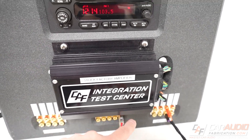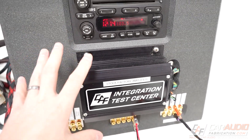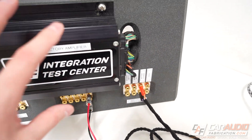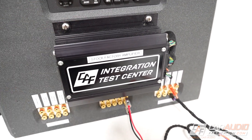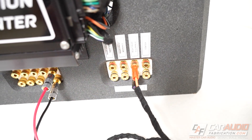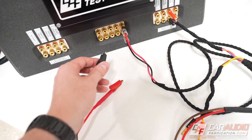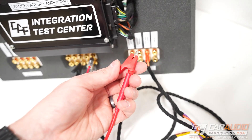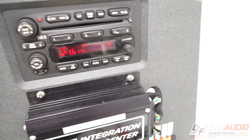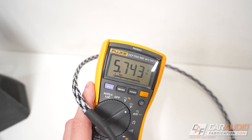On my integration test center here I have an old factory head unit and a factory premium amplifier out of the same vehicle. All of these connections are just the outputs from that factory stock amplifier, with 12 volt constant and ground. Imagine these are just the speaker wires at each speaker. We're going to take our multimeter, measure DC voltage, put the negative connection on a ground, and put the positive connection on a positive speaker wire. Then on the head unit we're going to completely lower the volume and look at the voltage measurement.